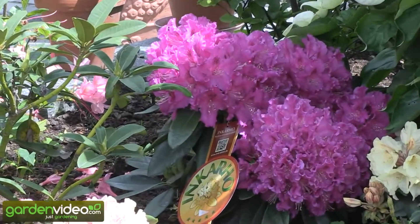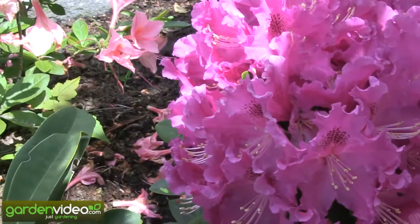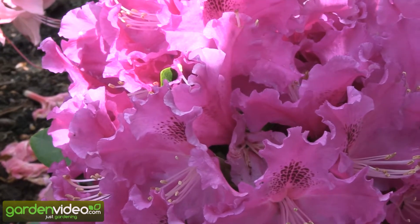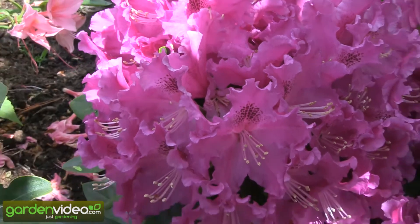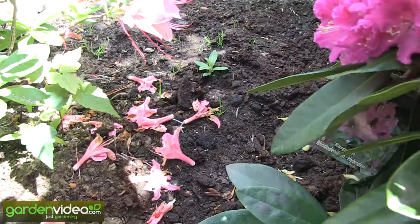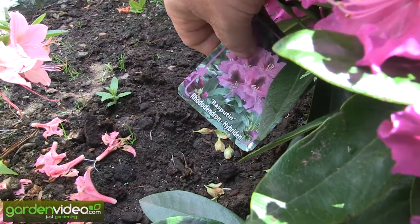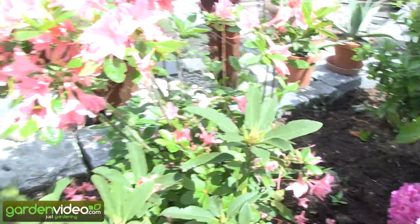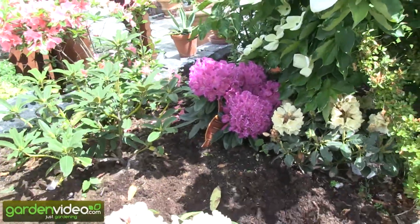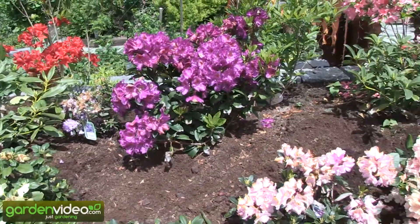Now, these Incaro rhododendron are rootstocks on which non-rhododendron varieties — Yakushimanum hybrids, rhododendron luteum, and so on — are budded, which have the ability to grow in broader types of soil. So with Incaro rootstocks, for example, this variety here, Rasputin, can be grown in a pH between 5 and 6.5.